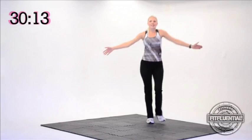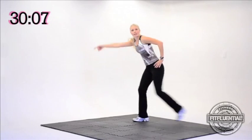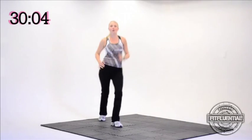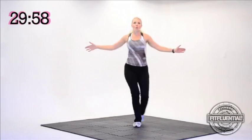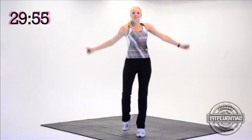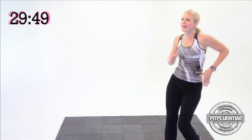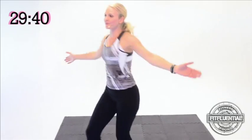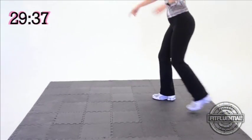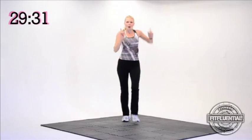March it up, here we go. Double lunge, march it back, double lunge. Double step touch, give me that mambo — three, two, nice. March it up, one double lunge, march it back, double lunge. Double step touch, give me your mambo — three, two. March it up, one double lunge, march it back, double lunge. Double step touch, give me your mambo — three, two. March it out.